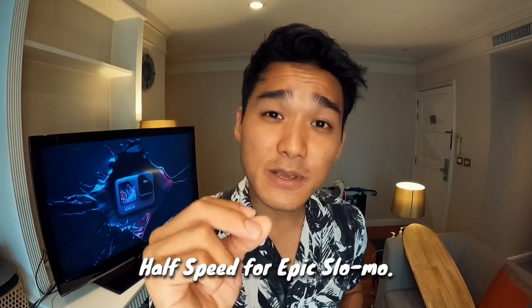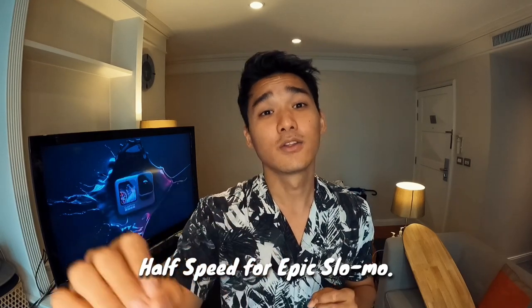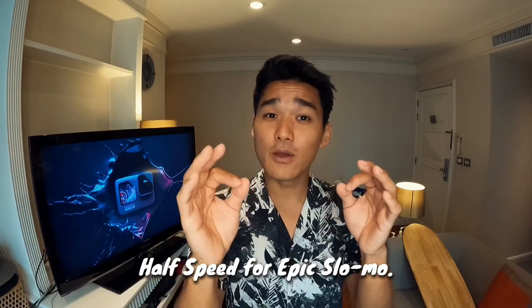And more than that, the new improved SpeedRamp option also allows users to toggle to half speed. So if they want to have an epic slow-mo effect, they can go to half speed from their TimeWarp.